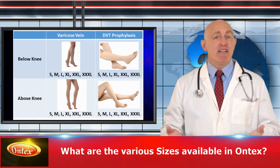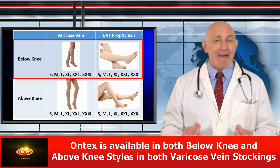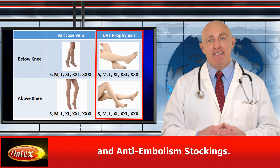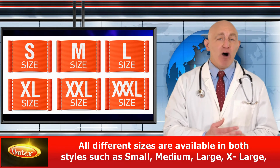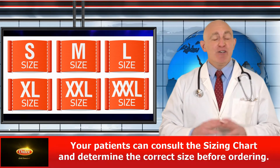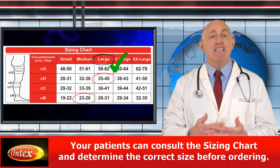What are the various sizes available in Ontex? Ontex is available in both below knee and above knee styles in both varicose vein stockings and anti-embolism stockings. All different sizes are available in both styles such as small, medium, large, extra large, double XL, and even triple XL. Your patients can consult the sizing chart and determine the correct size before ordering.